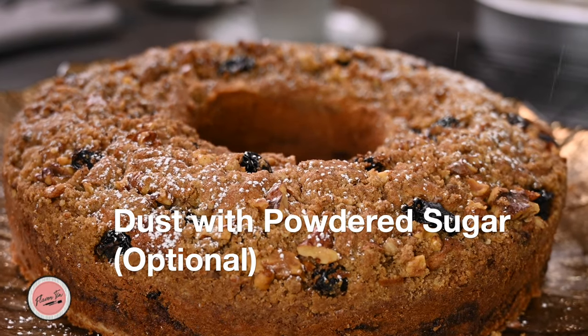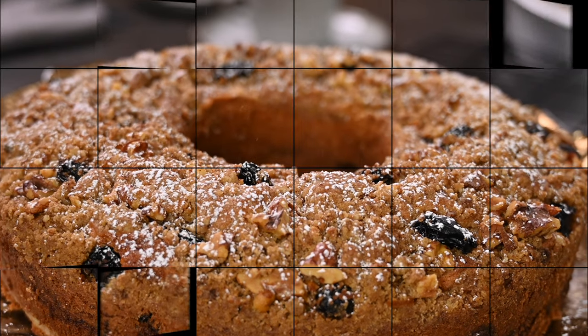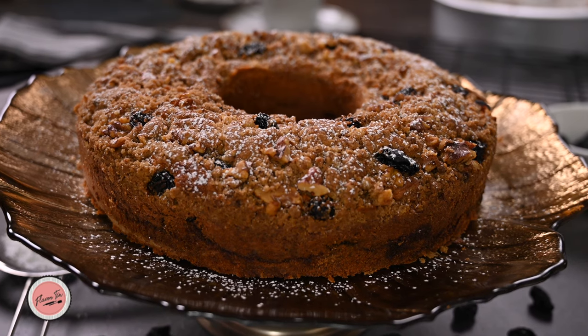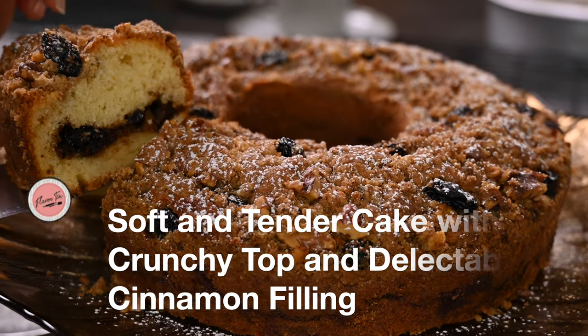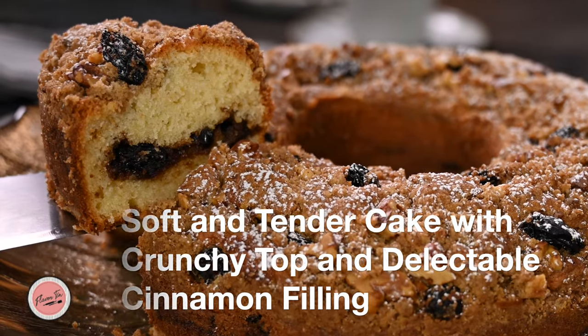Now dredge with icing sugar before serving — but if you don't have it, you can serve straight away also. How pretty! Time of tasting. The streusel top has a wonderful crunch. Look at the filling from inside — it's delectable.